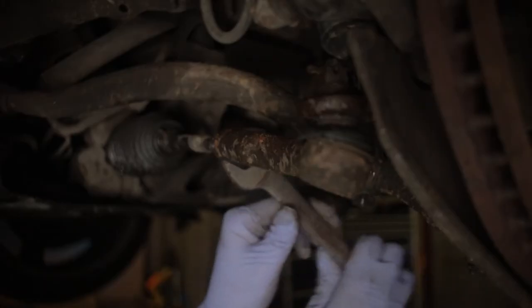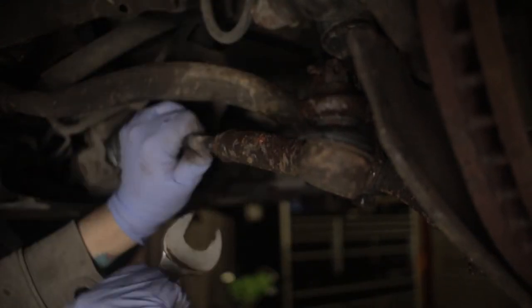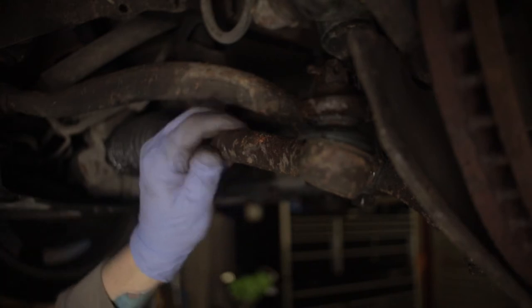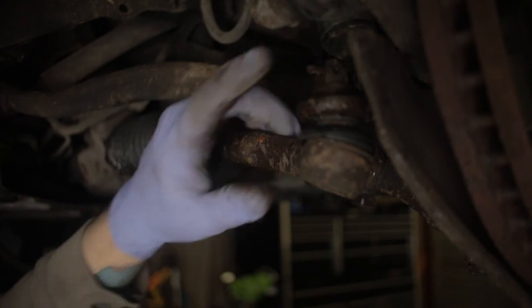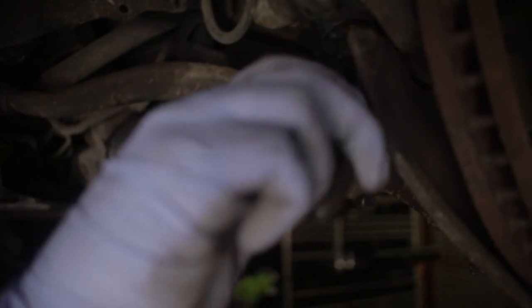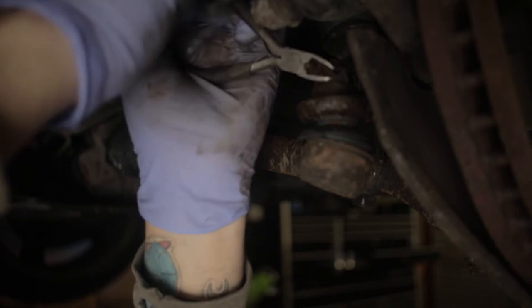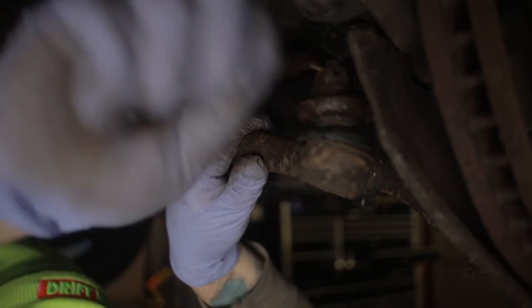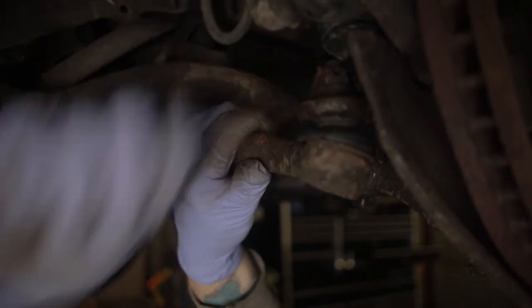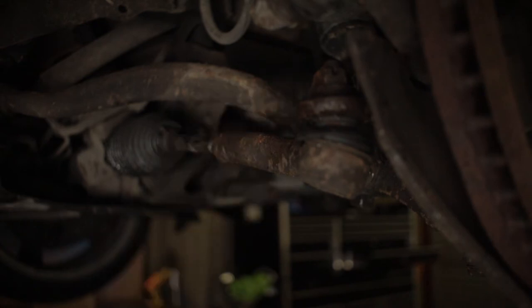First up we're going to try and loosen up this nut here — not too bad. Sorry about the airplanes, they're flying a bit more and more now. Then we're going to take the split pin out and undo the track rod so we can spin it out. There we go — couldn't choose smaller pliers if I tried.